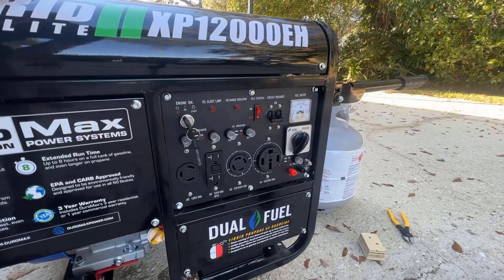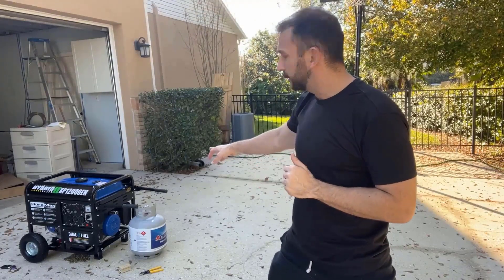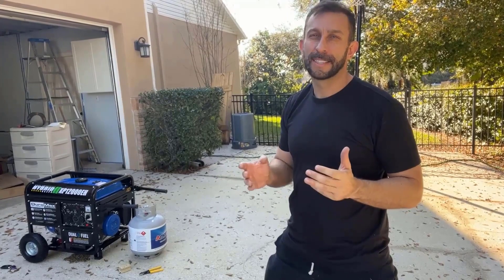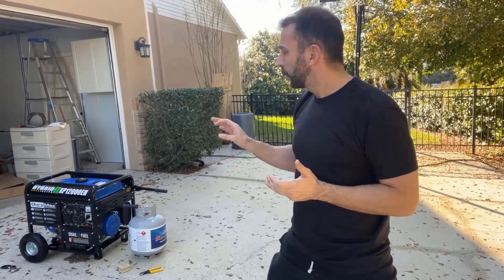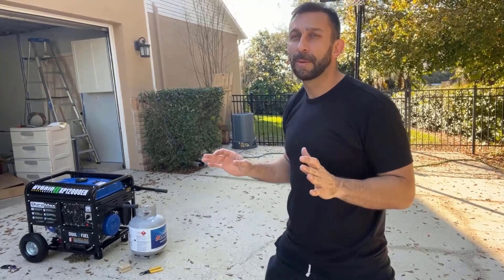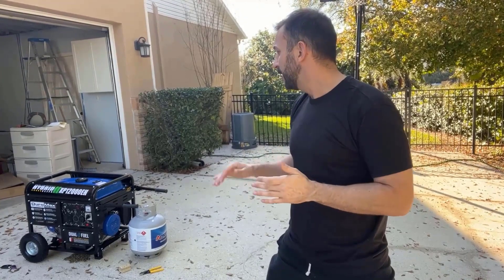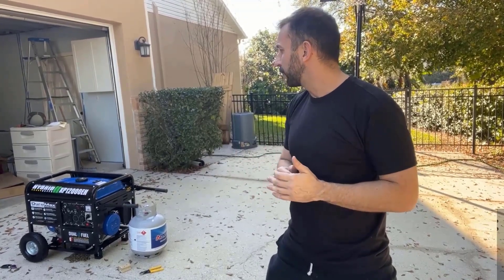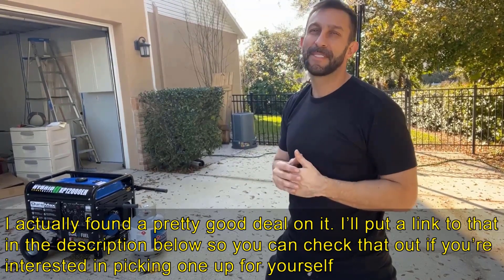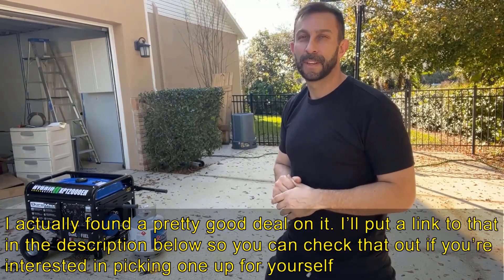Hopefully that showed you how to get your Duramax generator started very easily. You can use propane or gasoline — this thing is absolutely fantastic. I'm Adam from Elite Demonstrations; we only show you products that we absolutely love. The Duramax XP12000EH is the best of the best — an elite hybrid generator. You can't beat that. Goodbye, my friends.